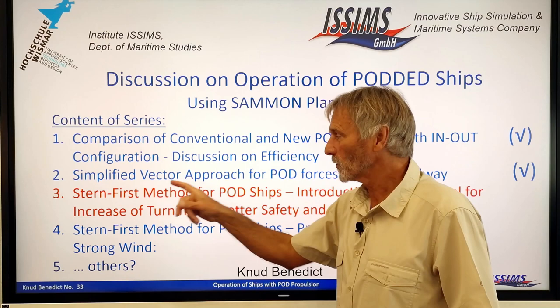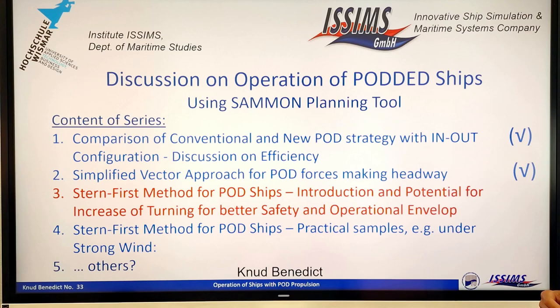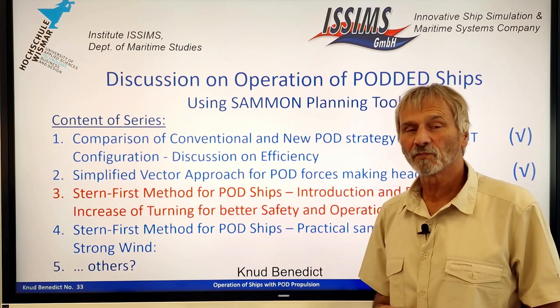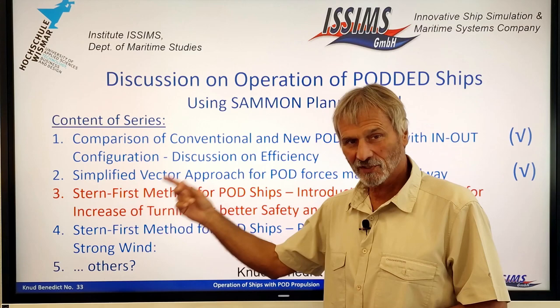That means the ship is going astern with podded ships. Today I will only give an introduction and explain the potential available to increase the turning capability of a ship, to achieve better safety and an operational envelope for the vessel. This will be the program for today. Next time I will go more on practical samples, specifically under strong wind. If you have other ideas or suggestions, please let me know.